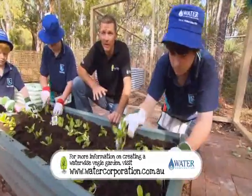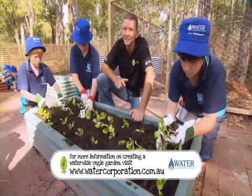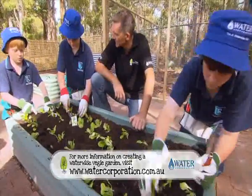Here you'll find loads of info about improving your soil, locating your garden bed and of course the ins and outs of watering. It's all too easy, isn't it boys?